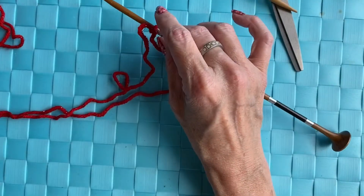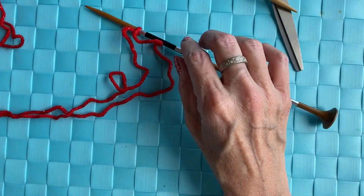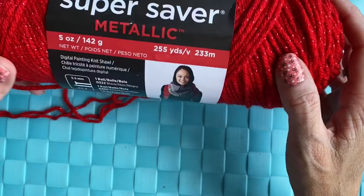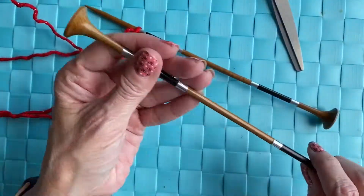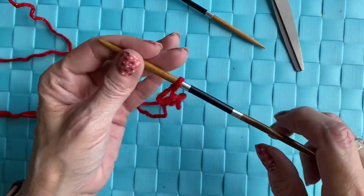Today we're going to be learning how to knit my basket weave scarf. What you will need — if you want to do it in this color — is the Red Heart Super Saver Metallic in Red Rouge. You'll also need five millimeter Furls knitting needles, a pair of scissors, and a darning needle.